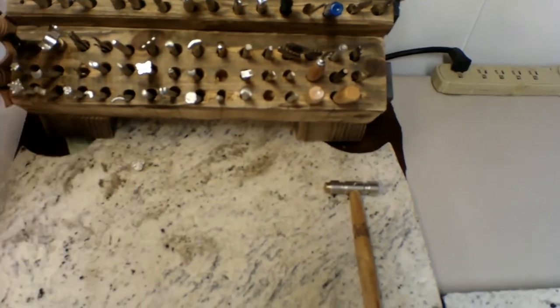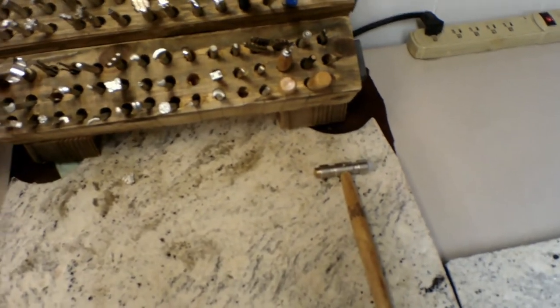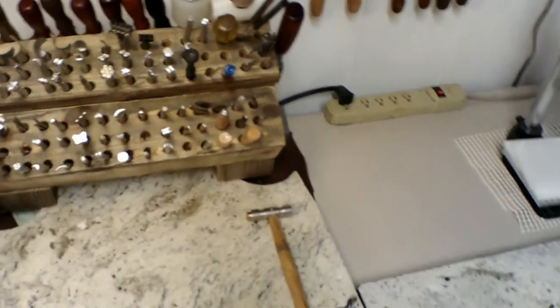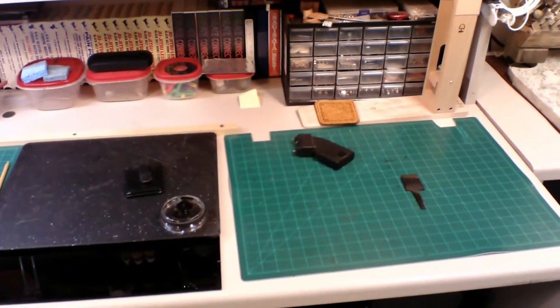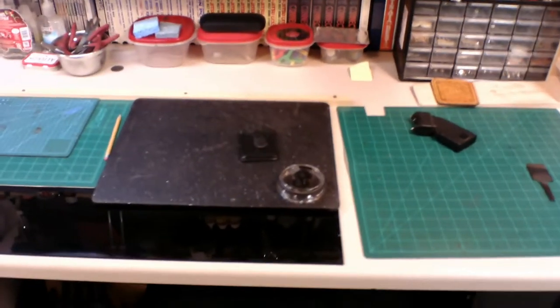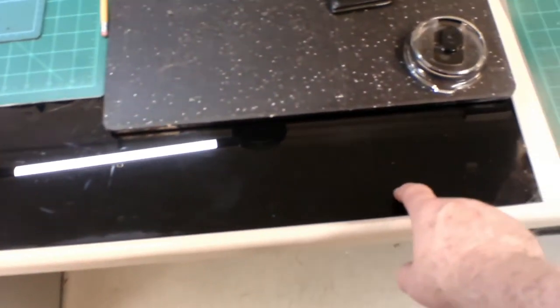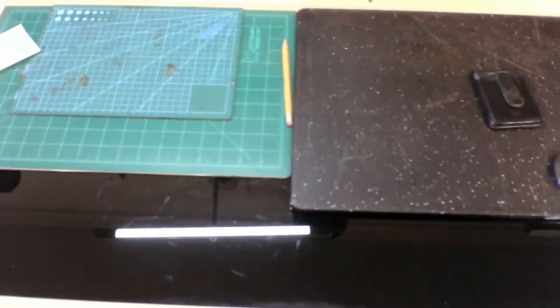In here we have normal tools: slickers, stamps, and just general tools to stamp the leather. We'd cut it, thin it. Part of it is where I cut and dye the leather, sewing. We have a piece of black glass right here that we use for the dyeing, so I can clean it up without getting it everywhere.